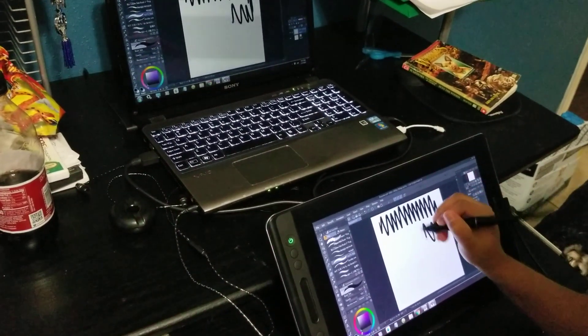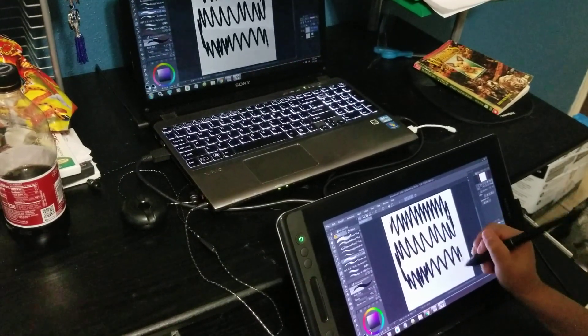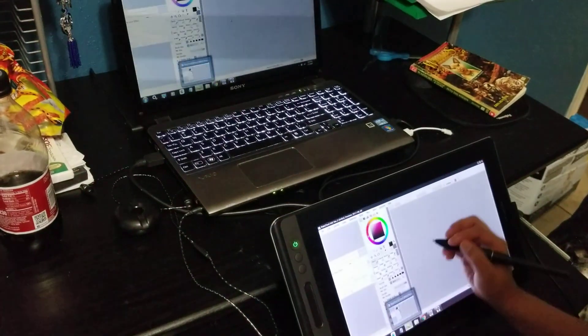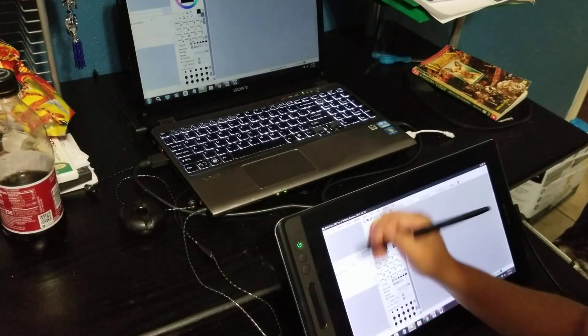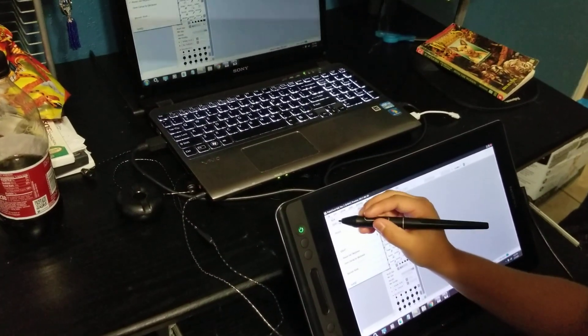Those strokes just keep skipping. So far we've tried adjusting the pen pressure, and we checked if the program was the one acting up, but it also happens in a different art program as well. Sometimes it doesn't react at all.